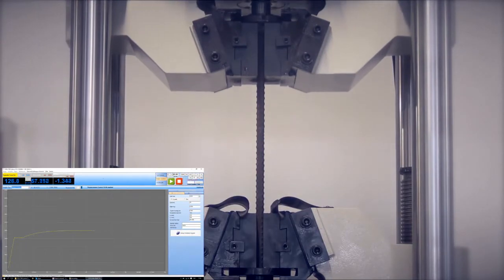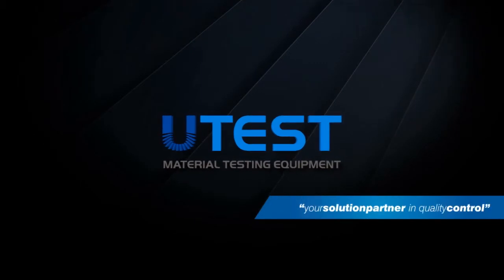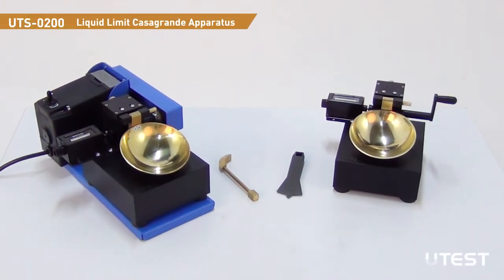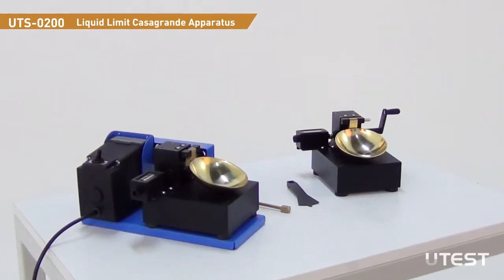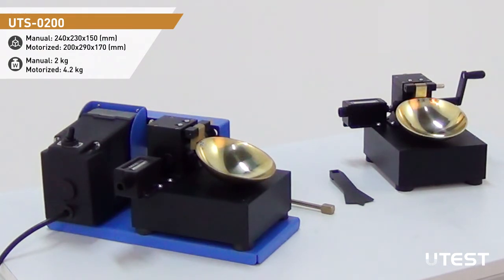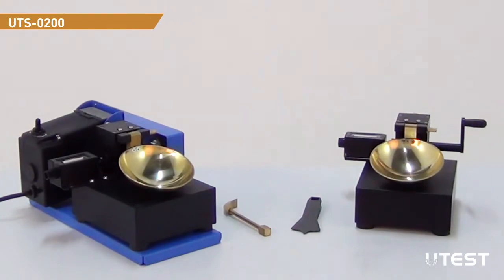UTEST is a leading global player in the construction materials test equipment sector, providing equipment and services in all areas. UTEST UTS-0200 Liquid Limit Casa Grande apparatus are used to determine the liquid limit of a sample. Manual or motorized versions are available. Both models consist of an adjustable crank and cam mechanism, a blow counter, and a removable brass cup fitted on the base. Different models with the same shape but with different base and cup weights are available upon request.